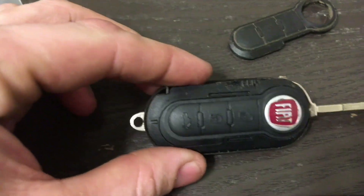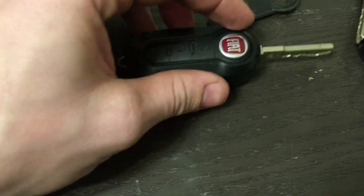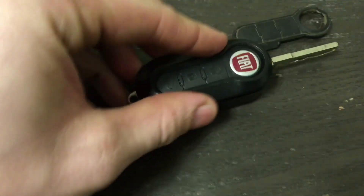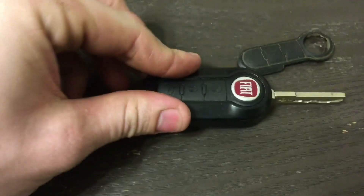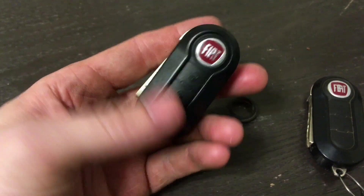Just press that back on. Then you can take your top shell, carefully align it, because you could damage the plastic. And hey presto — looks a lot better!